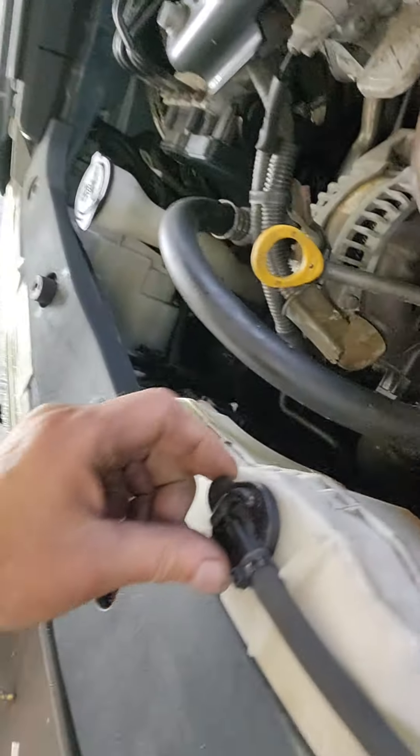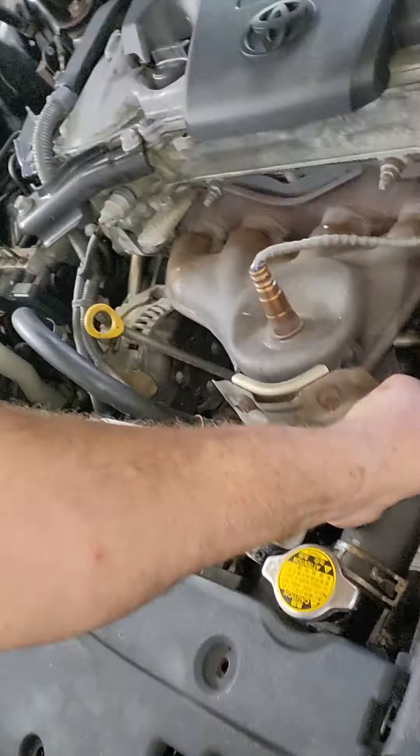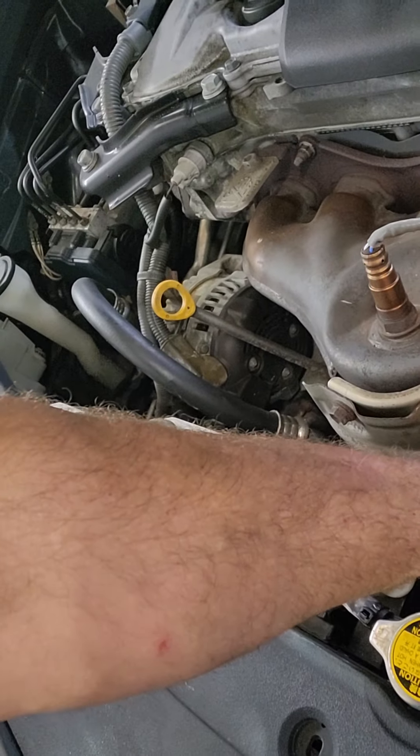The coolant reservoir is not topped off. It's a little hot, so I'm going to give that a minute to cool off and then we're going to check his other work.